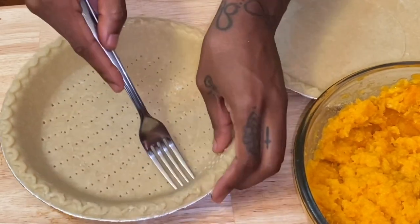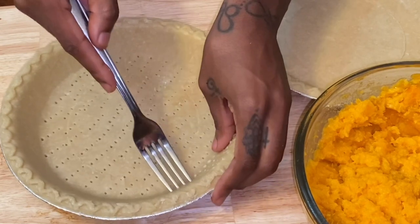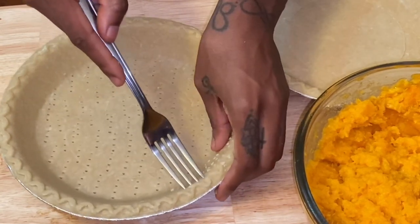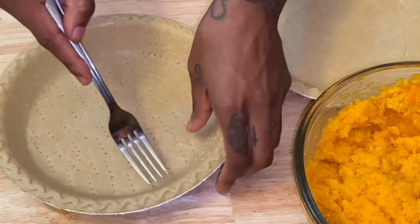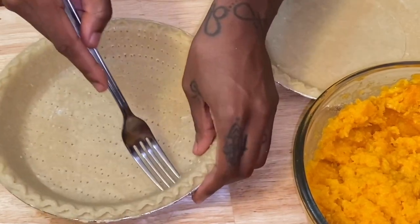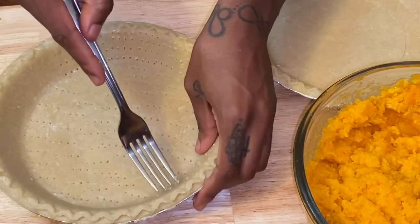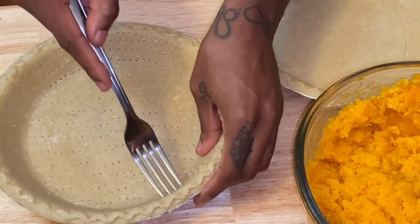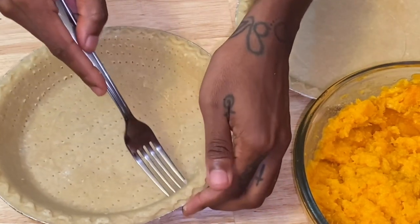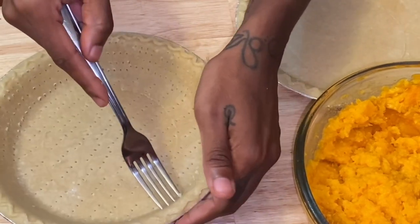For this specific pie crust, the instructions on the back say to bake at 375 degrees Fahrenheit for 12 to 15 minutes to get a ready-to-fill pie crust — that's exactly what you want for a sweet potato pie. You don't want to go in with a frozen, doughy crust and have your pie filling done but your crust isn't. So do 375 for 12 to 15 minutes, or follow the directions on your specific pie crust.